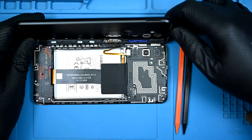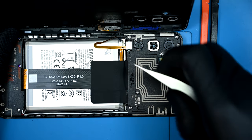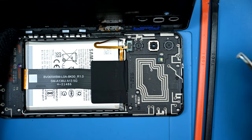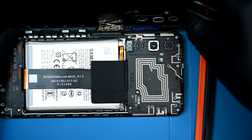The fingerprint reader is built into the power button, so I know there's a ribbon running out to the board that I should avoid ripping. It looks like they've made some changes, though not very many. Unlike the A12, this connector has a little metal retaining clip over it to keep it from disconnecting when you inevitably drop this phone.